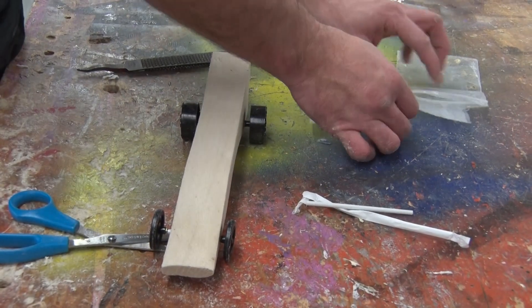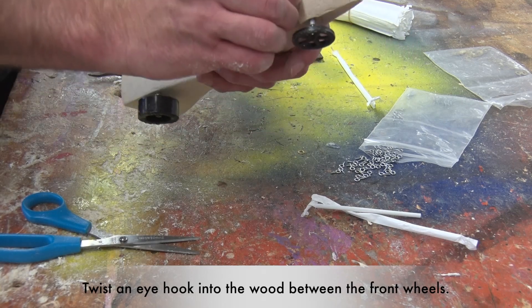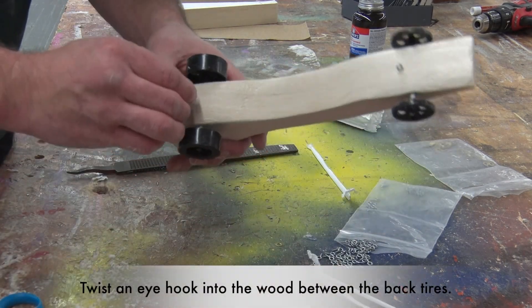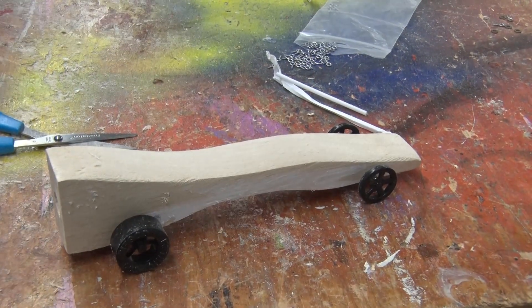The last thing we have to do is for the track. We have two eye hooks that go on the bottom of the car — one in the front and one in the back. Push it down and twist to the right for each one. And there's the car — it's ready to go racing.